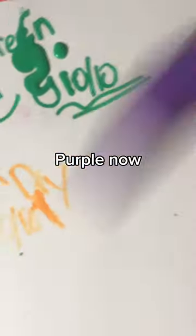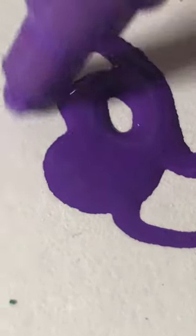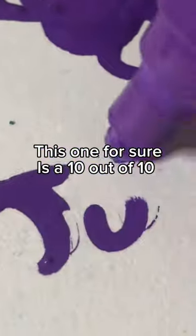Purple now. Please be good. Yeah, yeah, yeah — so juicy! This one is a 10 out of 10.